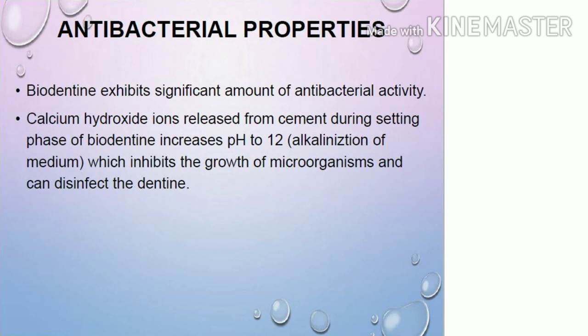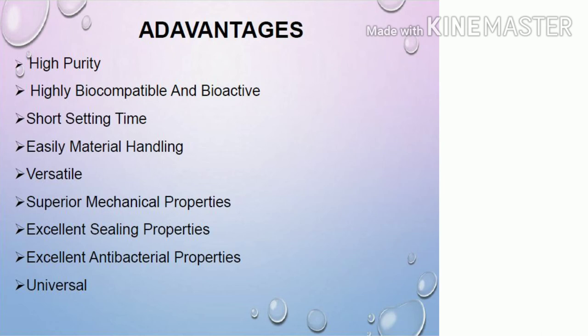The advantages of Biodentine include: it is highly pure, highly biocompatible, bioactive, and bioinert, with a shorter setting time and easy handling. It is versatile, with superior mechanical properties including push-out bond strength and compressive strength, excellent sealing properties due to hydroxyapatite crystal formation, excellent antibacterial properties due to its ability to raise the pH, and it has universal applications.